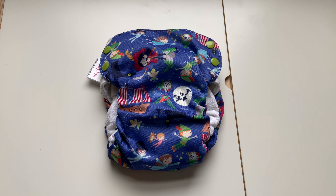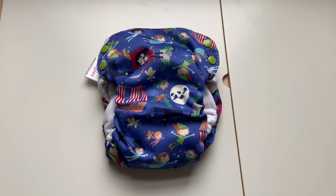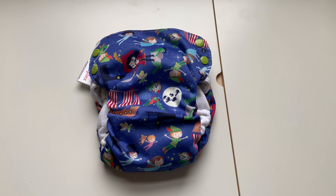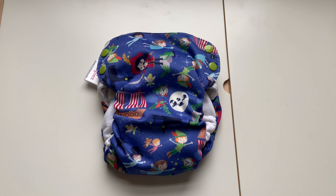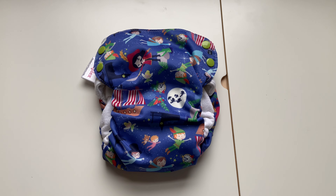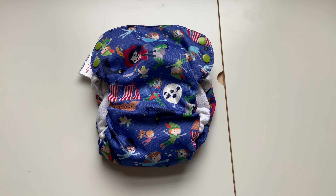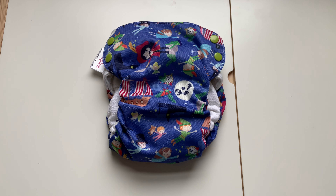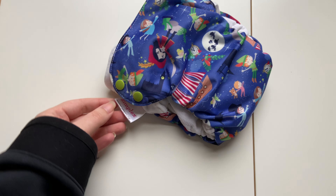My son is sitting right beside me playing with Play-Doh, so I'm sorry if you hear him. I wanted to do this video real quick just because I'm trying to review all of my extended size diapers, because I know that it's a struggle to find them. I'm going to try to do this as quickly as possible.